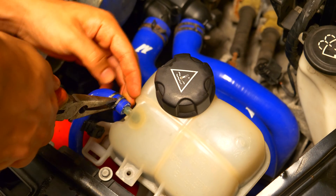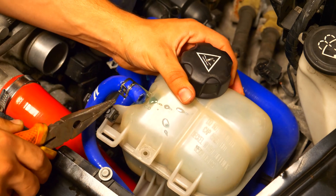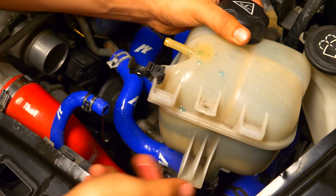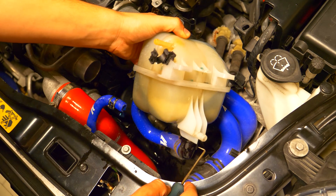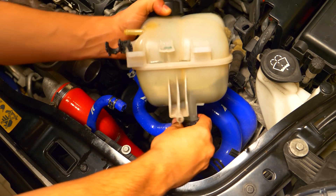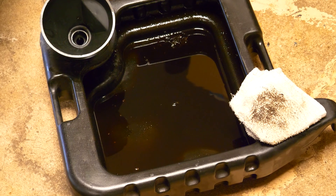Next up we're going to disconnect the coolant lines attached to the tank. Beginning with the one found at the top, we're going to use a set of needle nose pliers to remove the little clamp securing the hose on. You can slide that out of the way and then pull the hose off of the nipple of the expansion tank. Once you have that done, comes the fun part — removing the hose found on the bottom of the tank. Since there's still coolant in there it's going to be a little bit difficult. Get ready for the fluid to come out as soon as you remove the hose. Plug it with your hand and then you can either dump the fluid into a container to reuse it or drain it into the catch can we were using with our oil.